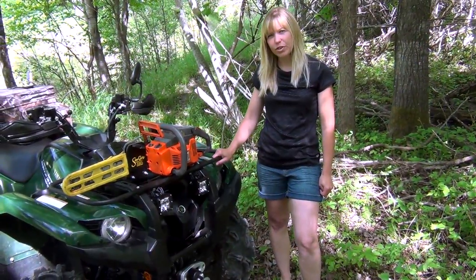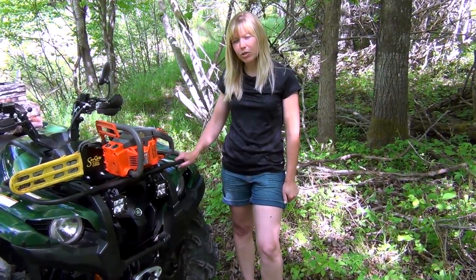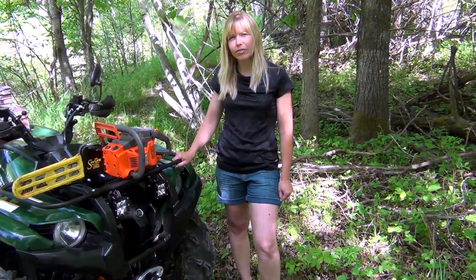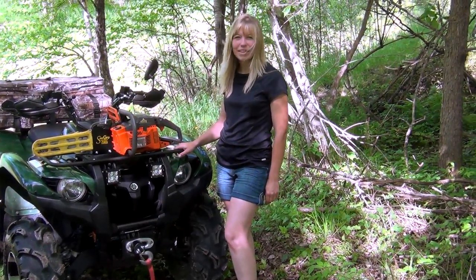This concludes our trailside review of the Sawgrip Chainsaw Holder. If you'd like more information about this product, be sure to check them out at their website — we'll put the link below in the video description. Well, that's it for now. We'll see you next time, and thanks for watching.